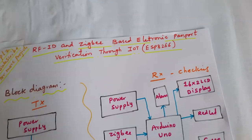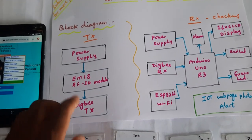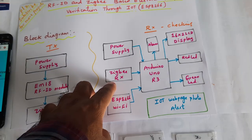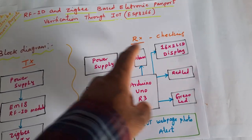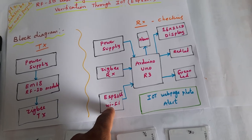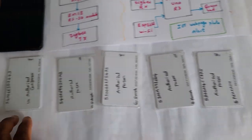For the RFID and Zigbee based electronic passport verification through IoT, the transmitter module has a range of 30 meters distance. Components include a power supply, EM18 RFID module, Zigbee transmitter, and Zigbee receiver. It sends data to an Arduino board or Raspberry Pi Pico. The display is a 16x2 LCD with alarm, red LED, green LED, EM18 RFID, ESP8266 Wi-Fi module, and IoT web page with photo alert. There are four RFID cards and one unauthorized card.